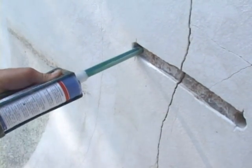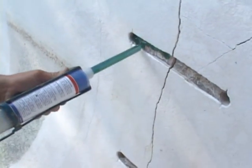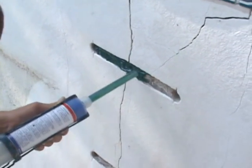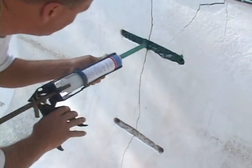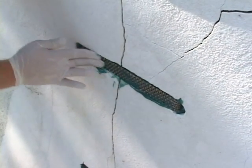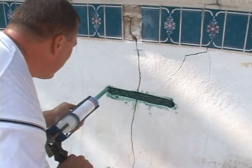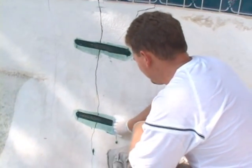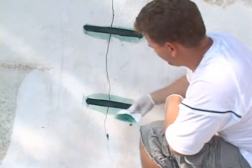Fill both holes with epoxy as well as a liberal layer in the chipped-away area. Press the staple into the epoxy. Apply a thin layer over the top, smooth out any excess, and wipe off with a wet cloth. Wait 15 to 30 minutes.